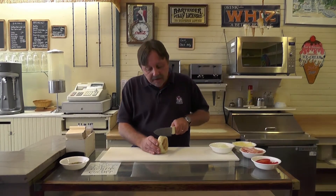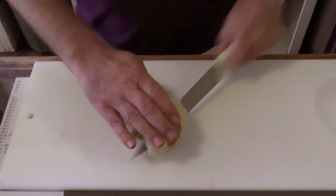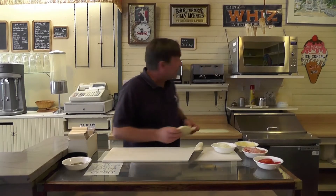The Cheese Dream is an open-faced sandwich served on an English muffin. So the whole process starts by toasting the English muffin. We slice the muffin and pop it in the toaster.